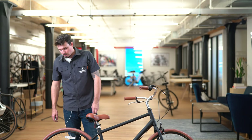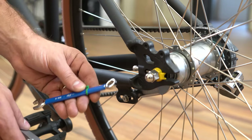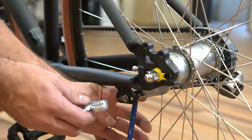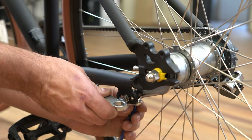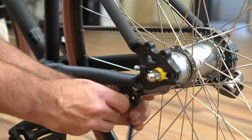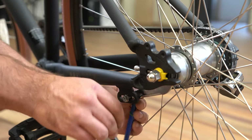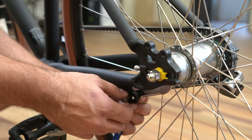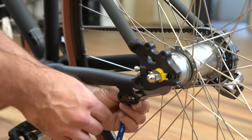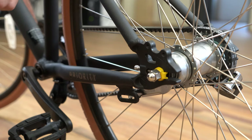If you have one of our Classic Plus or Coast models with a rear coaster brake or pedal brake, there are a few more steps before removing the rear wheel. Unbolt the coaster brake arm using a 10mm wrench and a Phillips screwdriver. Use the 10mm wrench on the inside and the Phillips screwdriver on the outside, loosening that inner nut. You'll need to completely remove this to get the wheel all the way off, so loosen it all the way and pull the bolt out. There's a little spacer in there that'll pop out when we loosen the rear wheel.